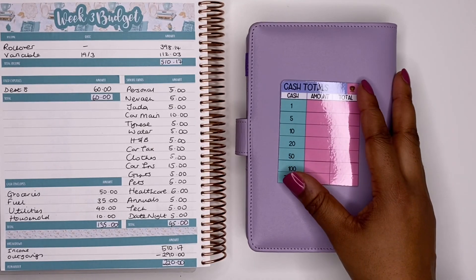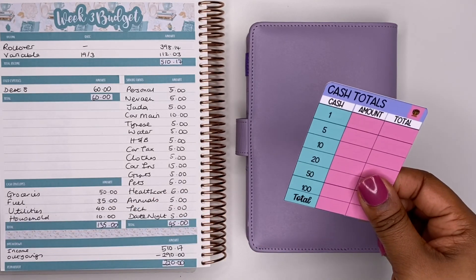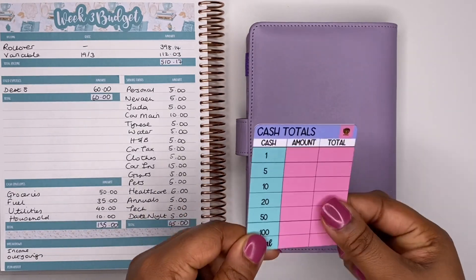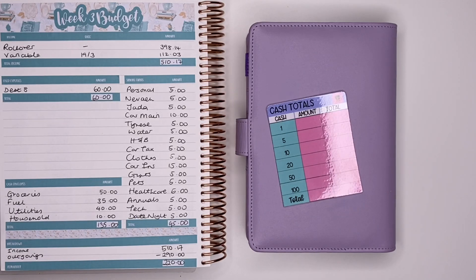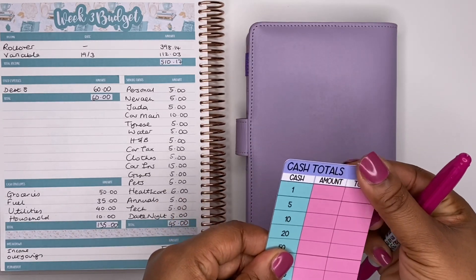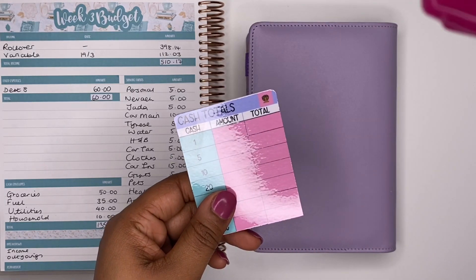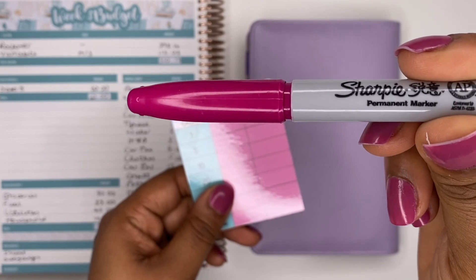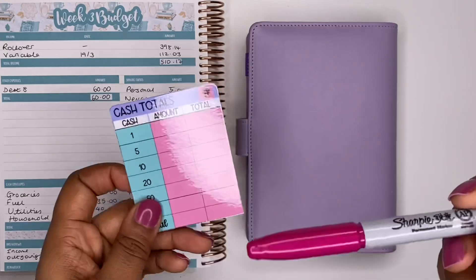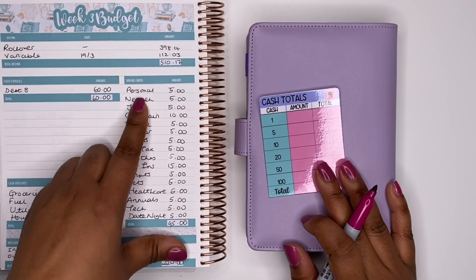I've got my cash totals card here — I've already cleaned it using acetone or nail polish remover to wipe off the sharpie pen. Someone asked if you can use other whiteboard pens and yes you can, they work just as well. I prefer sharpie — it's actually a permanent marker but it works a lot better for me.